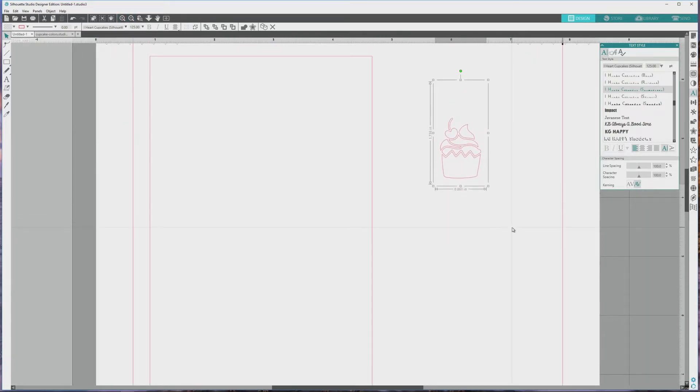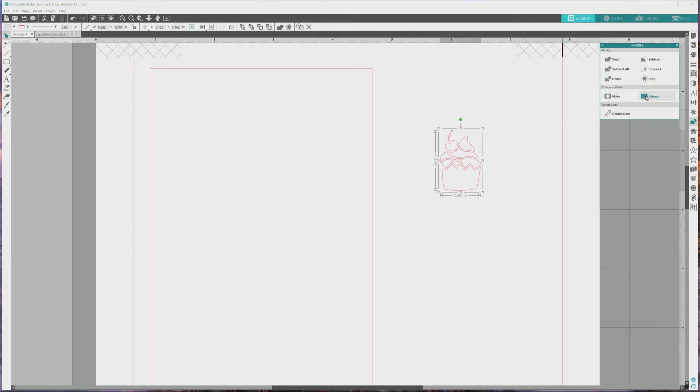The cupcake as it is currently is still a font character, and all of the individual parts of the image are considered one piece, so we're unable to fill it with multiple color fills right now. All we need to do to change this is to go over to the far right menu and open the Modify panel and click Release in the compound paths area to release the paths. When I do this, you'll see the bounding box around the cupcake gets smaller. This is because when the paths are released, any spacing and margins associated with the character in the dingbat font go away, and we're left with just an image. While the image is still selected, I'll go up to the top menu and select Object, then Ungroup, and you can see little boxes pop up all around the different parts of the image.